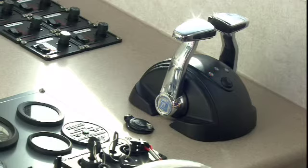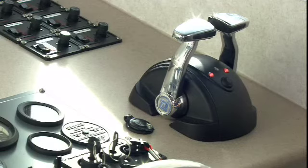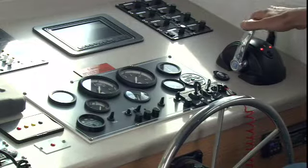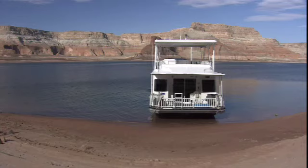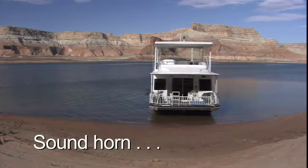Make sure that the throttle is in the neutral position. Press the button until the light becomes solid. Now you can start the engine and turn off the engine blower. Slowly engage the engine throttles in the appropriate position, either for backing up or for moving forward. With all these steps completed, you should be safely underway.